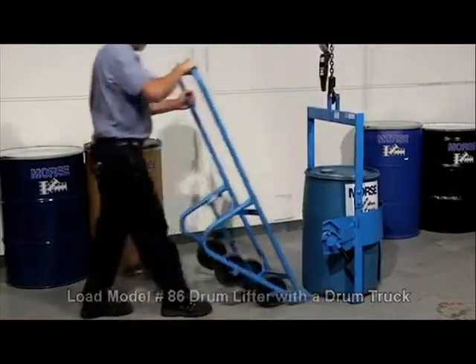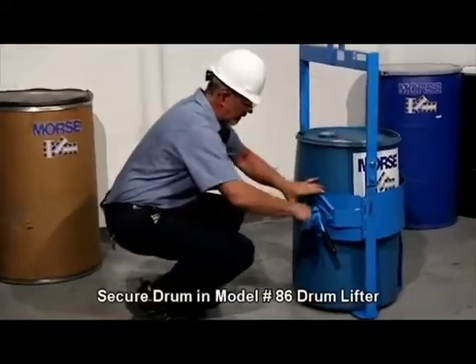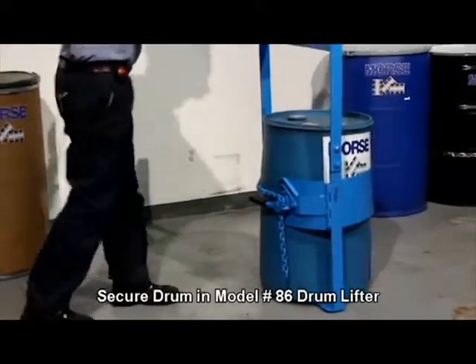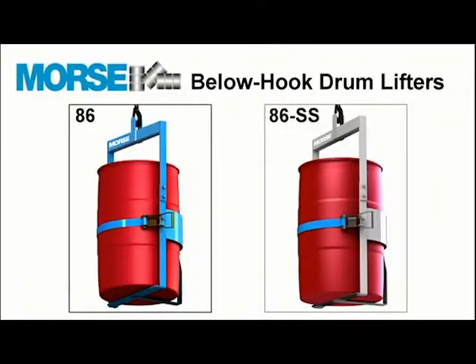Place a drum into the drum lifter with a drum truck, secure it in the lifter, and you're ready to go. For corrosion resistance or for clean environments, choose Stainless Steel Model 86SS.